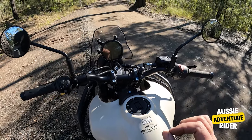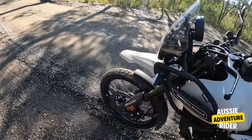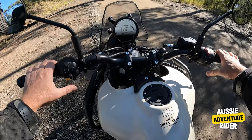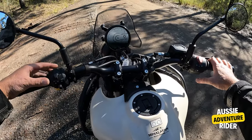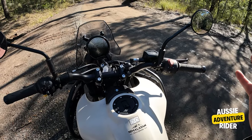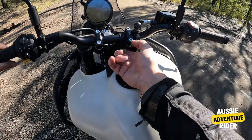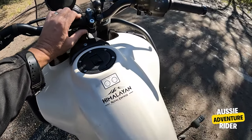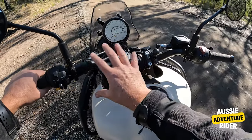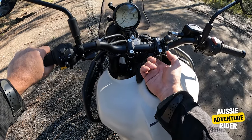I've got the ABS on today because I've got the standard tyres. It's so simplistic. You have a power port here for your phone — if you put your phone on there it uses your GPS. You plug it straight into a USB-C.